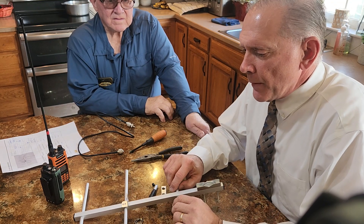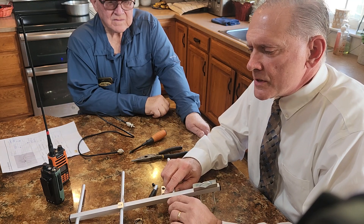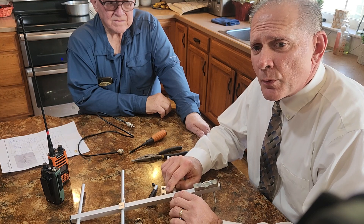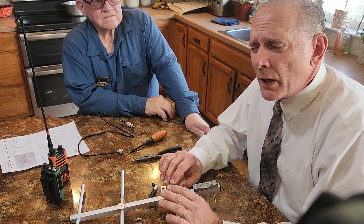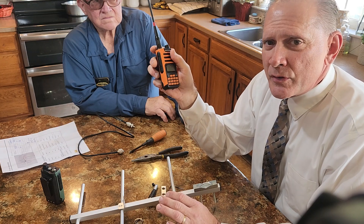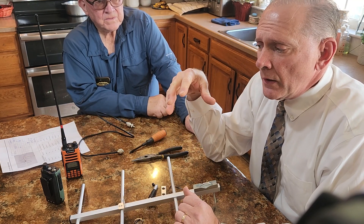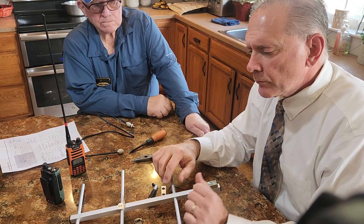We've had a number of members in the stake and citizens in the area not be able to hit our repeater, which is four miles west of Benton City, up on the Horse Seven Hills at about 2,000 feet of elevation. It turns out there are pockets of shadow from the radio waves from the repeater, not allowing people with a standard handheld with a rubber ducky antenna to reach it. My front driveway is one of those — I can't hit the repeater with just my handheld.